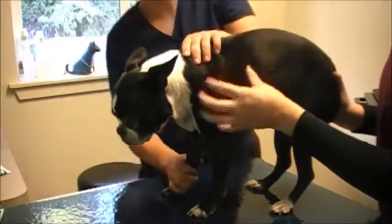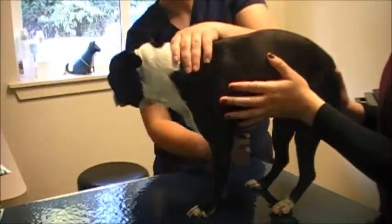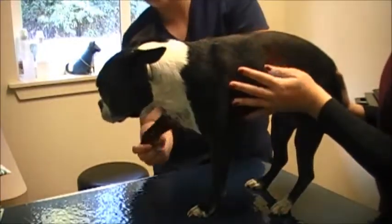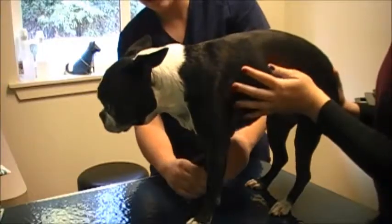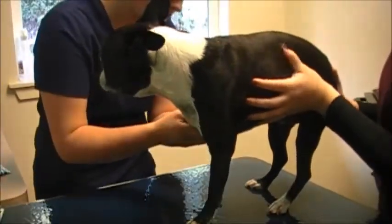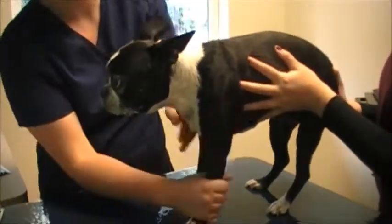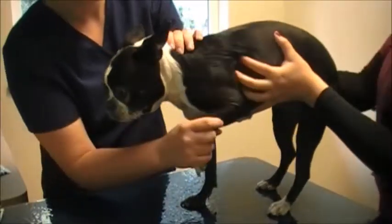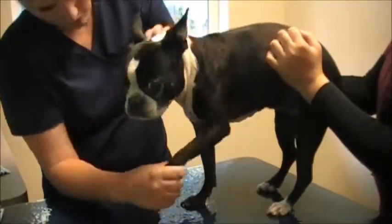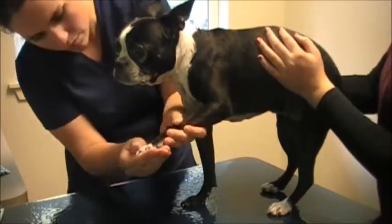Working my way down, I'm checking the legs — range of motion, stretching forward and backward, normal, no sensitivity. Feeling my way down, I'm looking at the pads on her feet, between the toes and the nails, looking for any sore spots or hot spots if she's been licking or itching. She appears to have none of those — no lumps or bumps.